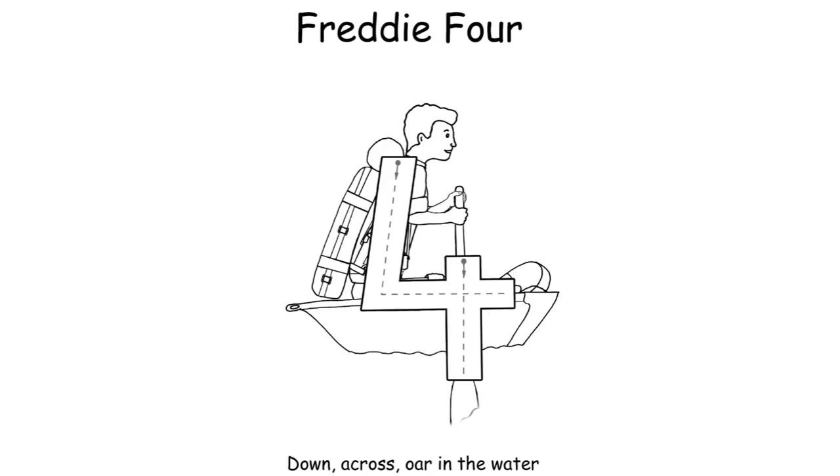For Freddy Four: 'Down across, lift the pen, and then oar in the water.' Make sure your child is lifting the pen.